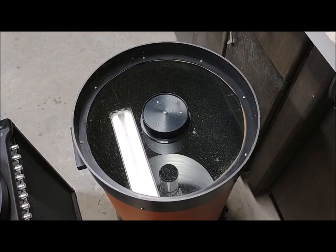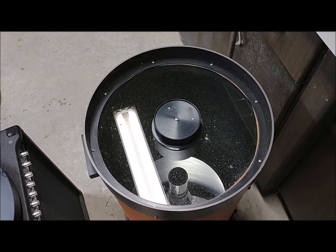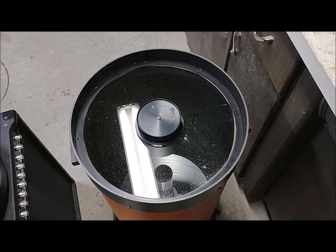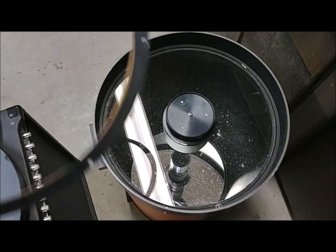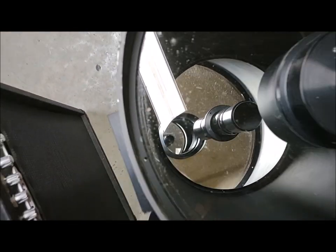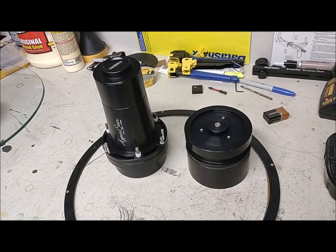Now we're going to remove the actual corrector plate. You can see there are screws around the periphery of the retainer plate — those are just tight enough to hold the corrector plate in place. You don't want them torqued down tight because you'll stress the glass. All the screws have been removed and set aside. We're now going to very carefully lift this ring up and out. The corrector plate is out — I'm going to transfer the orientation mark to the edge of the glass using the Sharpie.